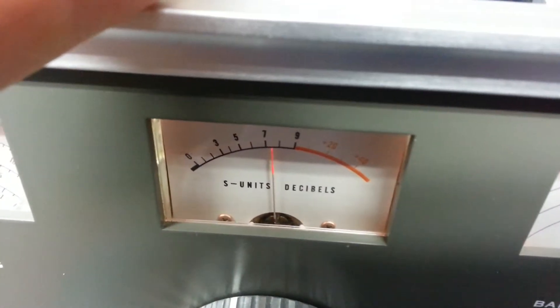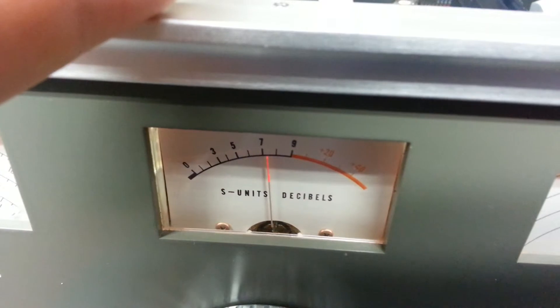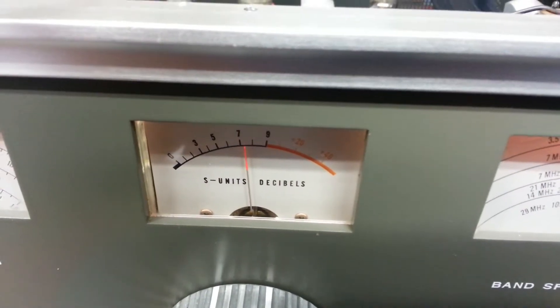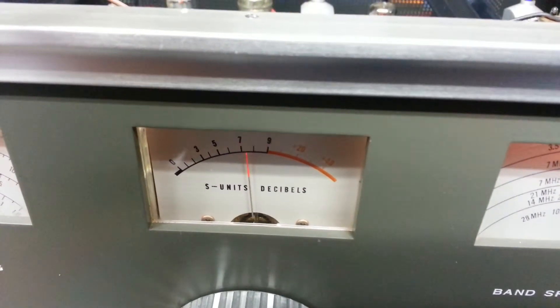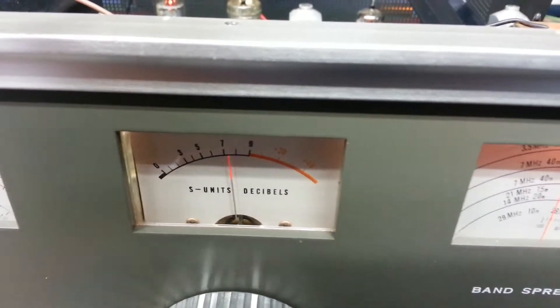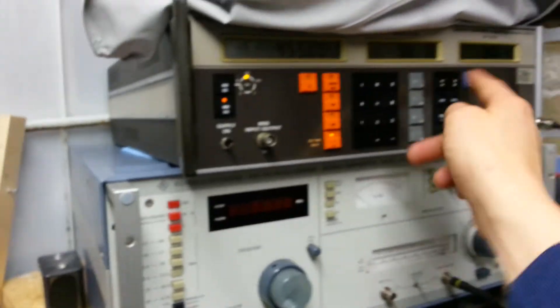That's good. Next — that's excellent. And then the last transformer — that's it. So the IF alignment's correct. Turn the output off and see what we've got.